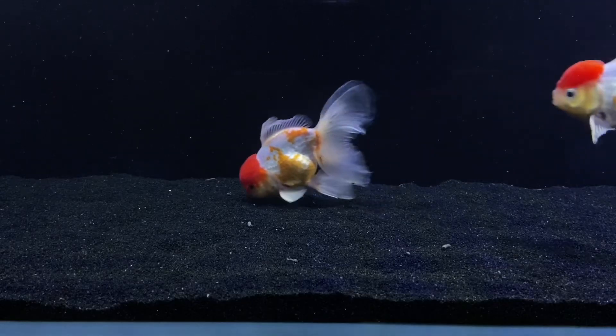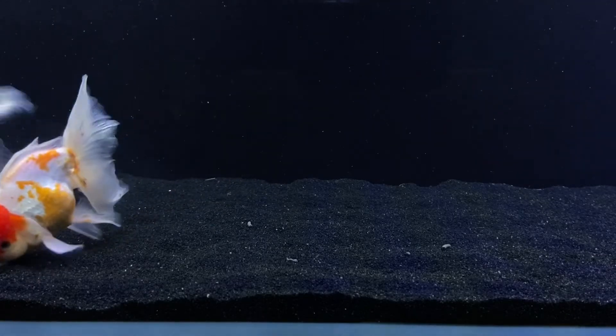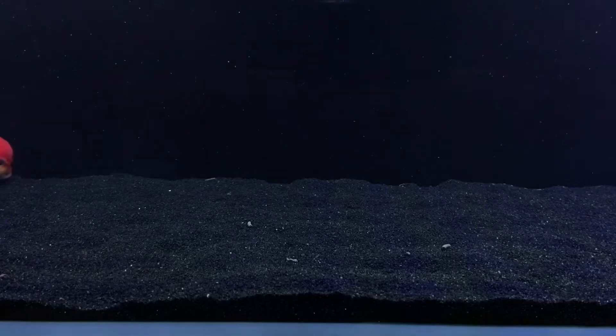Let's get back to talking about how to tell. What I would recommend is using a combination of all of these things to tell if your goldfish is male or female.